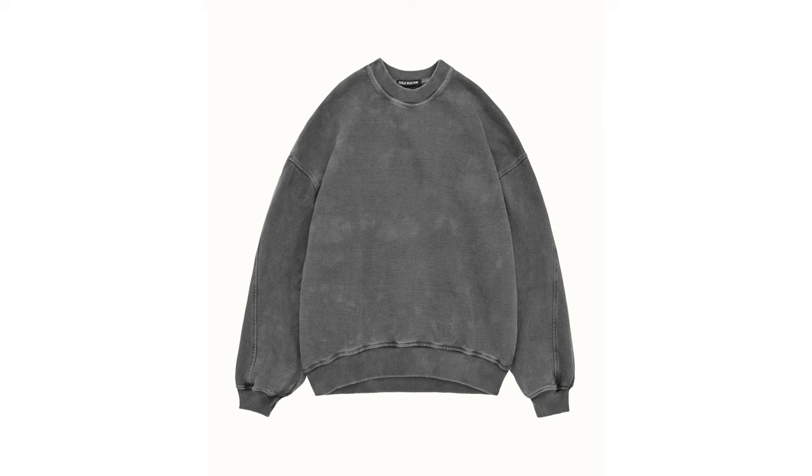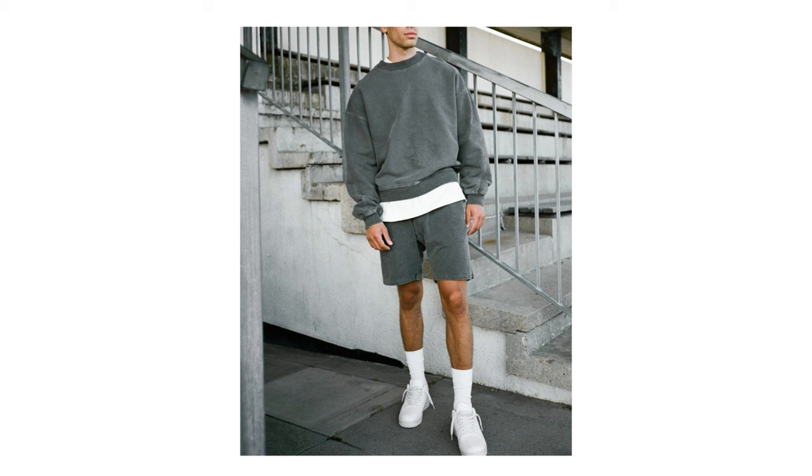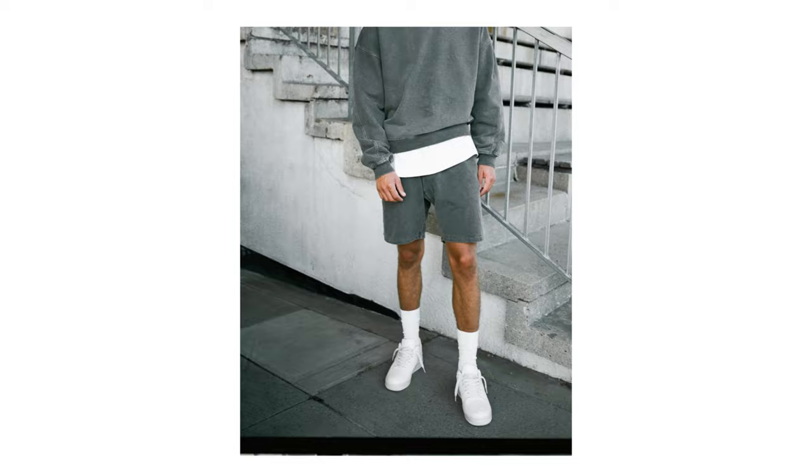On top, the Cole Buxton warm-up sweatshirt follows the same pattern as the t-shirt. So they're very oversized, very boxy, quite cropped, a heavyweight fabric, they all come in these lovely washed out colourways, and they've got a bit of a mock neck.